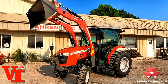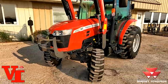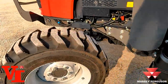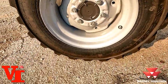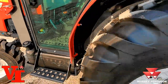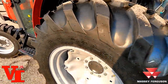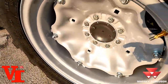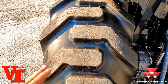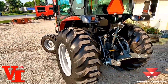This tractor is 60.3 engine horsepower and creates 44.6 PTO horsepower. It's got the R4 tires — we've got the Galaxy R4 on the front and the Galaxy R4 on the back. This is the 17.5 by 24: the 24 is the rim width and the 17.5 is the tire width. So this is a 17.5-inch wide tire with a 24-inch rim.